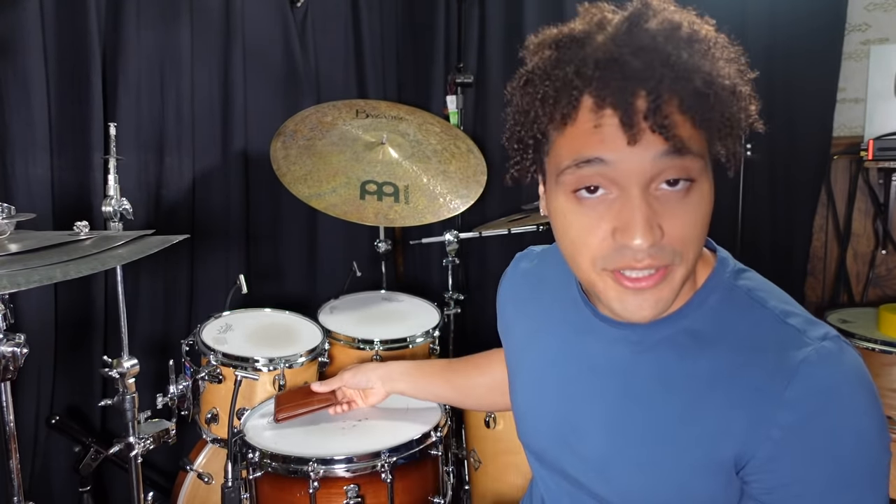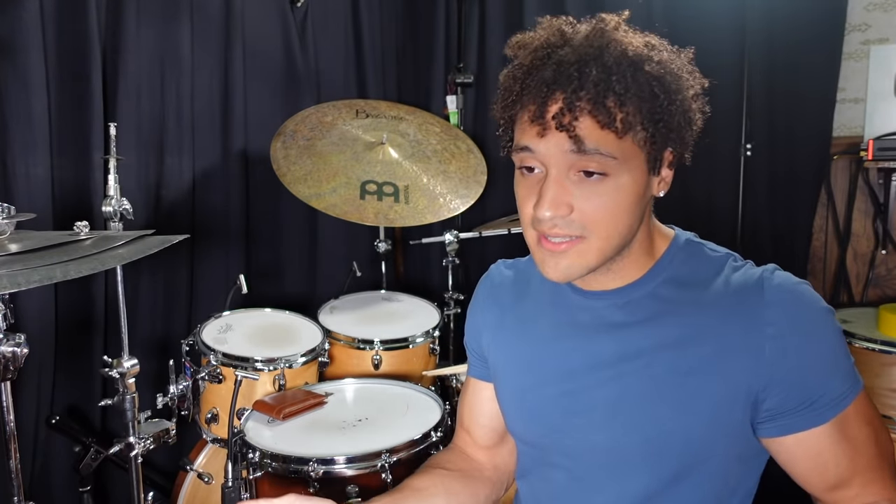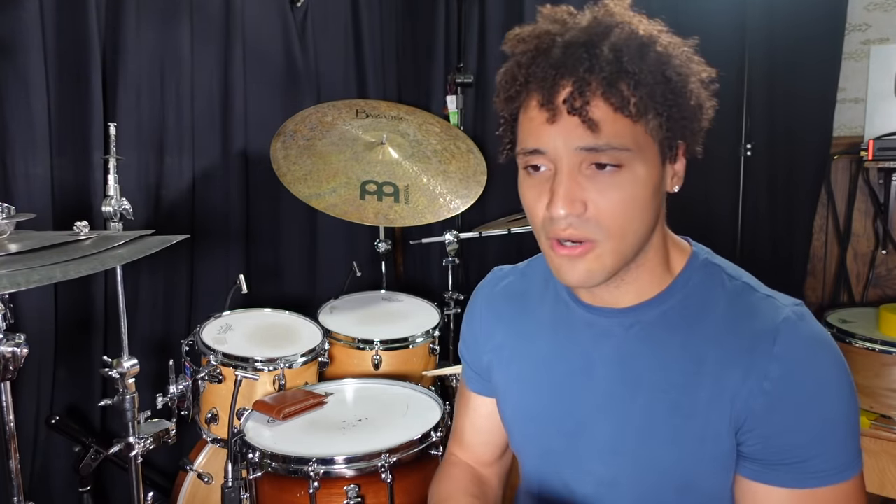Number one: the wallet. I know this one's a bit obvious because who hasn't used the wallet to mute their snare sound? But I actually did a poll on the YouTube community asking drummers if they've ever used the wallet to dampen their snare sound. I was pretty surprised at how many people said they'd never done that, so I figured I'd include it in the video. Please be aware, as the video progresses, these methods will get a bit more ridiculous.